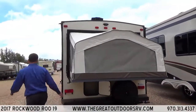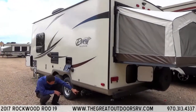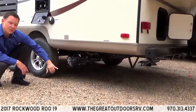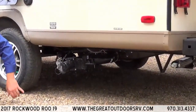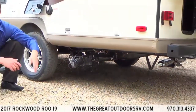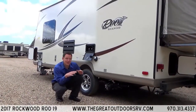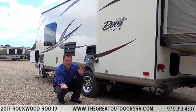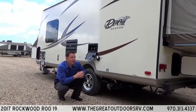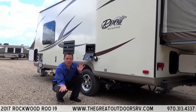This has 12-volt heat pads on the elbows as well as on the tanks themselves to protect down to negative 11 degrees, so it's ready for colder weather. The canvas is a factor in cold weather too, but this has flexibility — you don't have to put the beds out if you're going camping. You could leave them up, sleep on the dinette and the couch, and then when you need more space in summer, put the beds out and you have two more queen size beds.